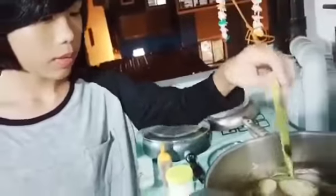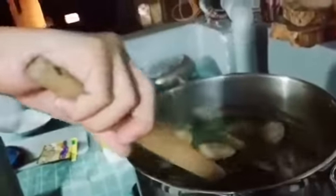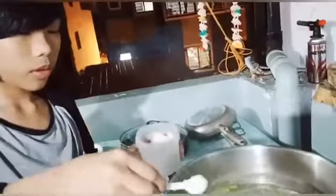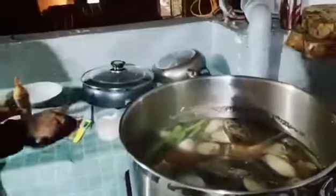If you are using sinigang mix, add it to the sourness that you want, then mix it until it all dissolves. Now we are going to season it with salt and pepper. Add the pepper and stir it up until it's all dissolved.